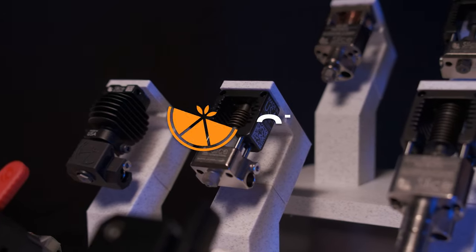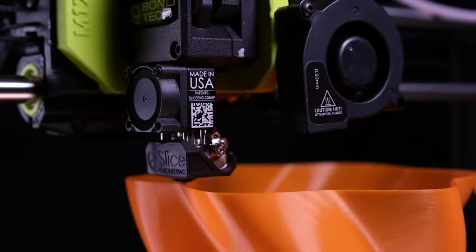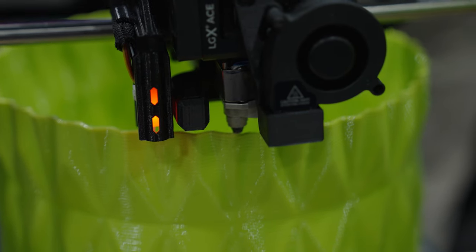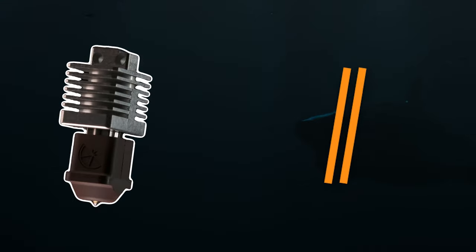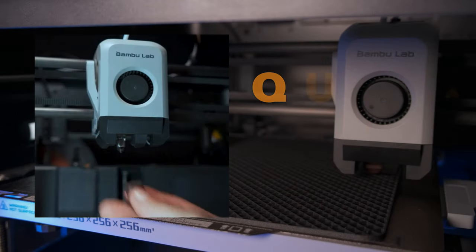Slice Engineering brings you innovative solutions designed to push the boundaries of what's possible. Meet the Mako Hot End, engineered for performance, reliability and nozzle interchangeability.